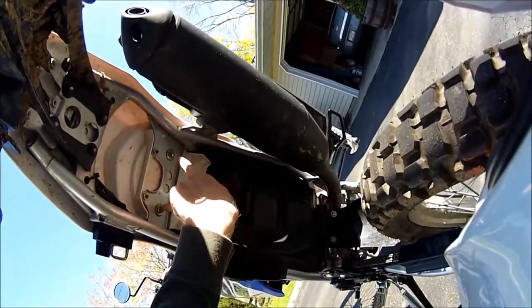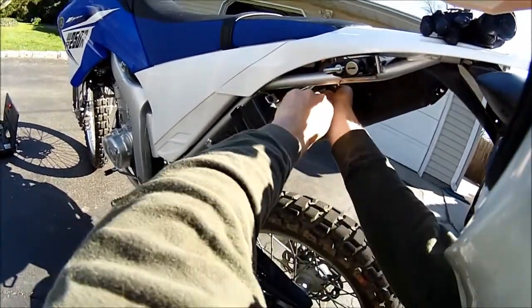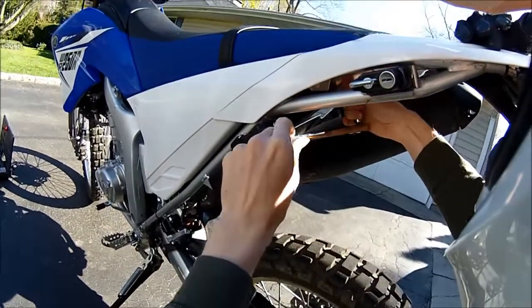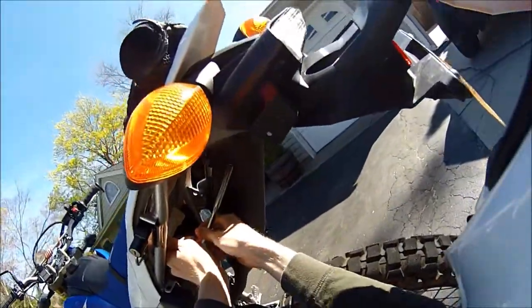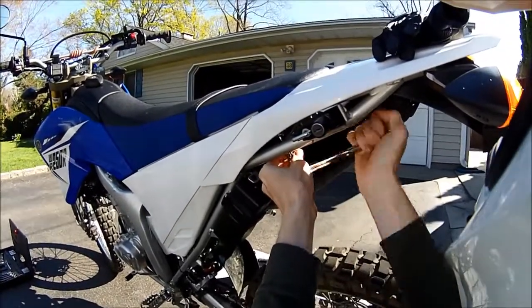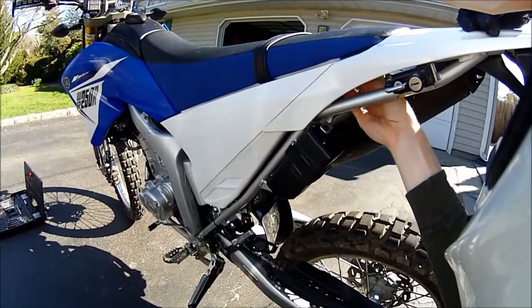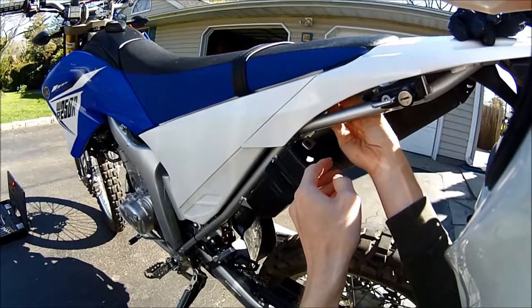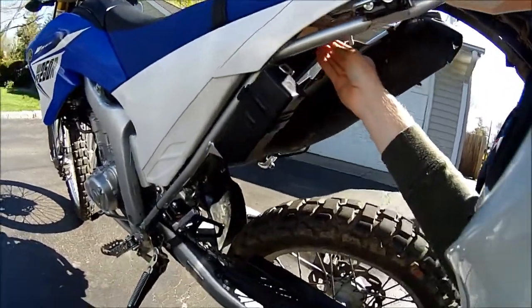First, to do this you have to take off the seat. There are going to be two bolts right underneath the tail and right next to the exhaust pipe. You just have to take those off — there are two of them. Just make sure you catch the washer so you don't drop it.